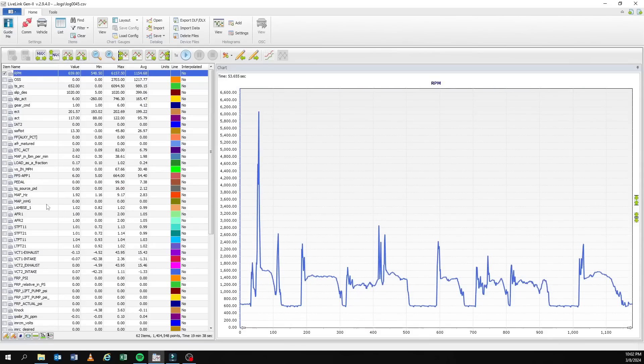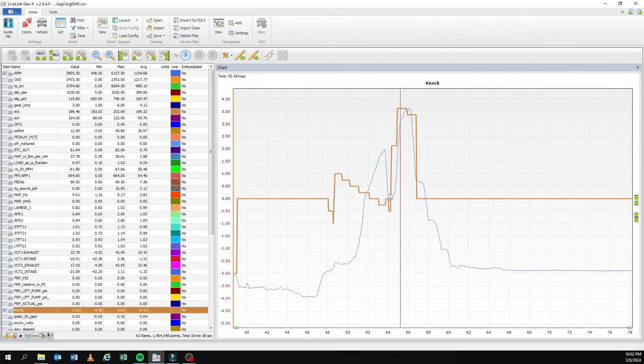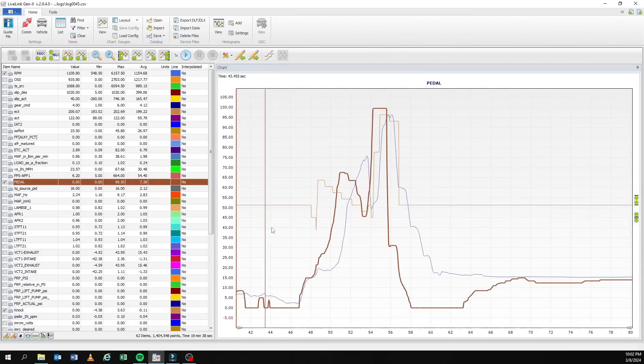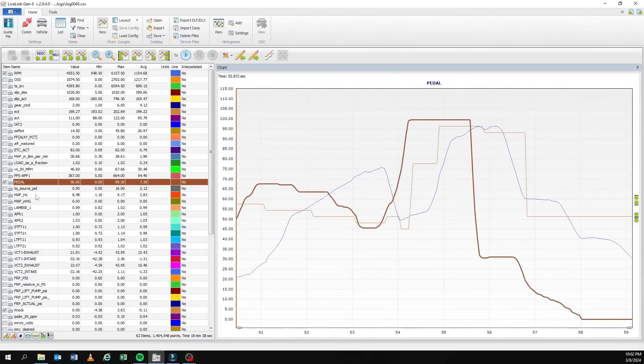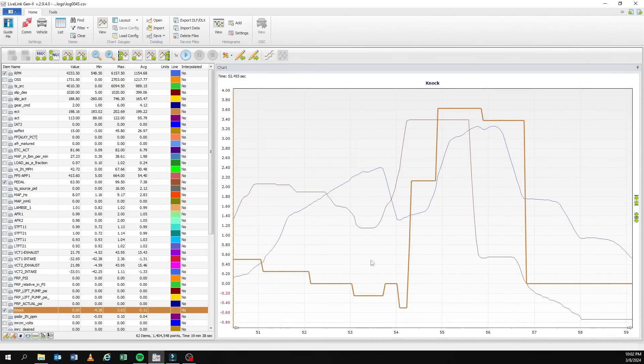Anything above zero is positive knock. With knock highlighted, this little axis is the knock axis — anything above this zero is positive knock. Right-click, drag, zoom in. That is positive knock. Let's look at the pedal — wide open throttle right here. At wide open throttle the car saw about 3.63 degrees of knock according to the knock PID. Let's move it so we can see it really closely.